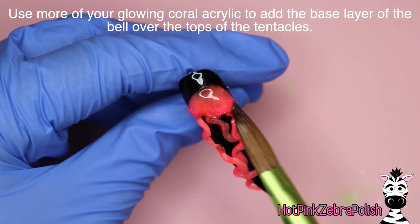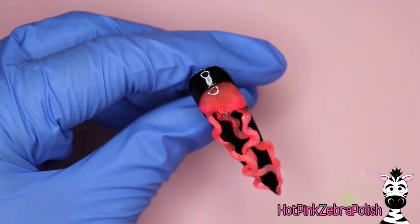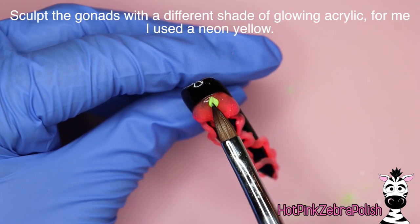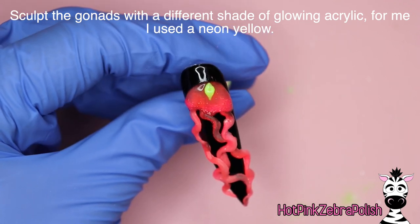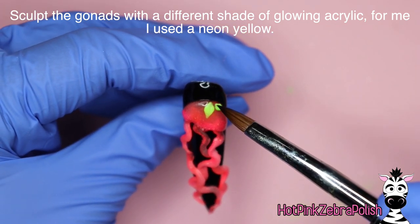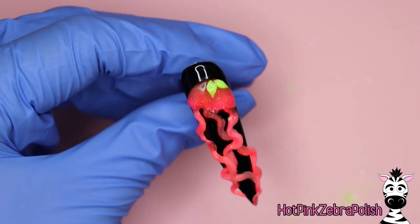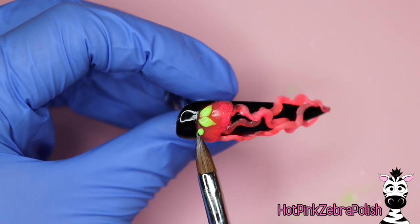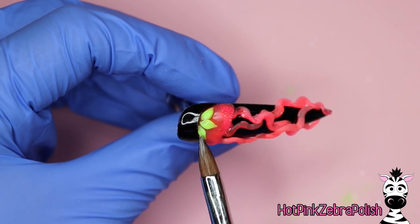After you have your three tentacles on, you're going to add a base layer to the bell with that same glowing coral acrylic, which is just such a pretty color. And then using a shade of really bright neon yellow, we're going to be sculpting the gonads of our jellyfish. That neon yellow is the jelly color and I can put what that one is in the description box. So we're going to sculpt three petal-looking shapes right at the top of our jellyfish, or sea jelly.